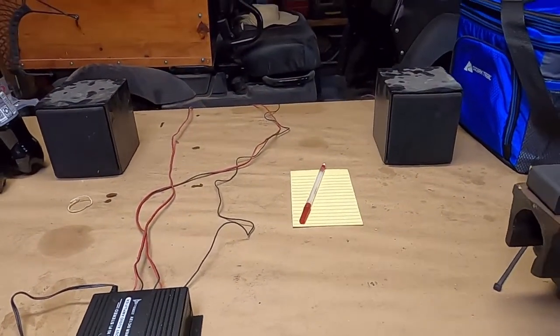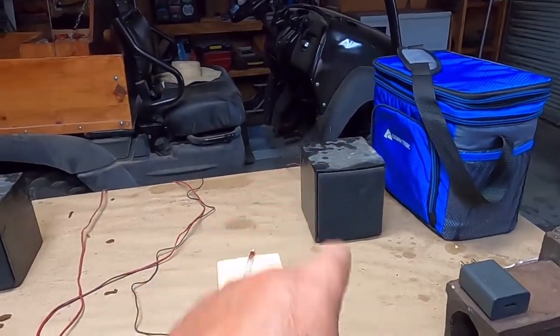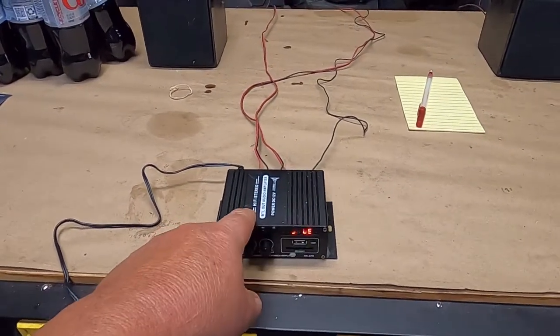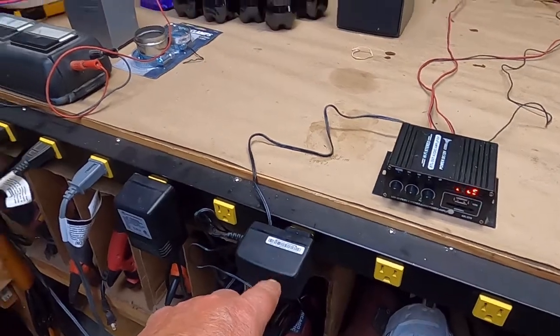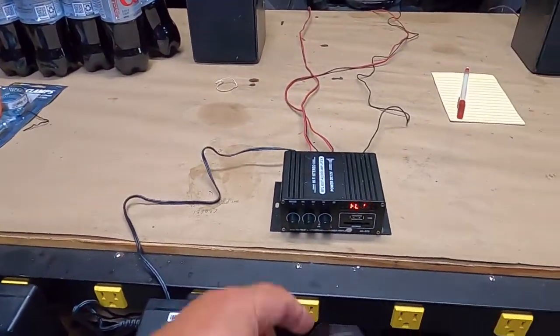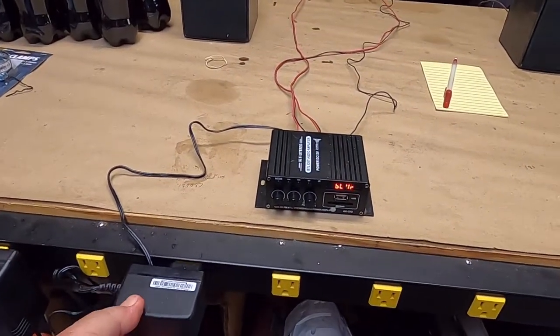The problem is, if I turn it up higher, the right speaker comes up, but I cannot turn that speaker down. So I think we're going to do a little teardown on this just to see what's in it. I can use the wall wart because I'm charging some batteries right now. Yeah, probably nothing in it I can use other than the wall wart.